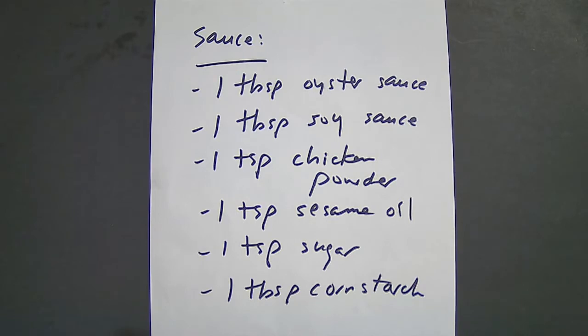For the sauce, you're going to need 1 tablespoon oyster sauce, 1 tablespoon soy sauce, 1 teaspoon chicken powder, 1 teaspoon sesame oil, 1 teaspoon sugar, and 1 tablespoon of cornstarch.